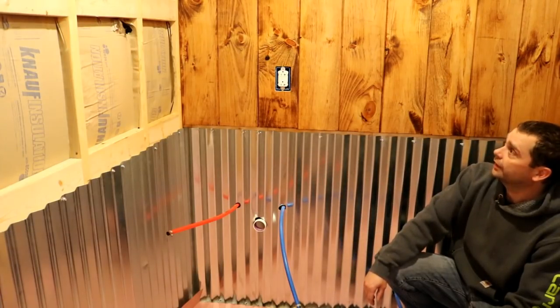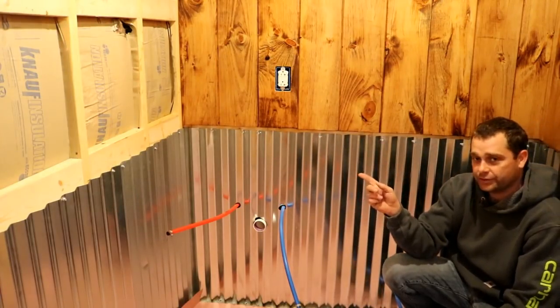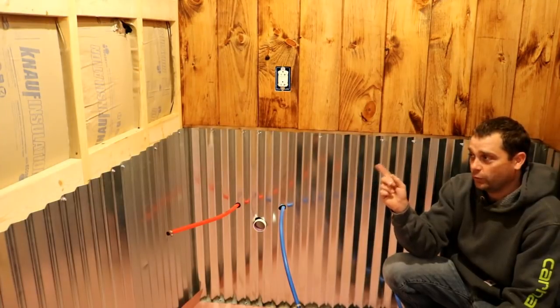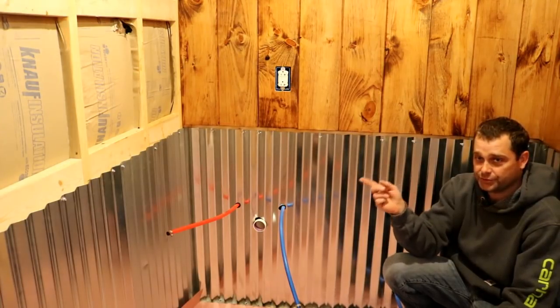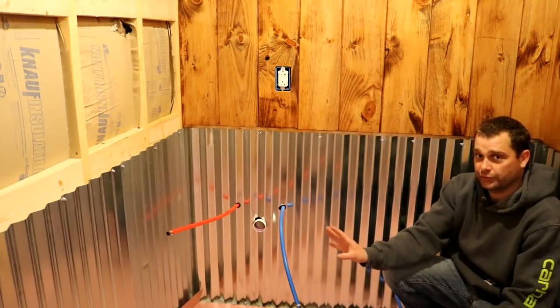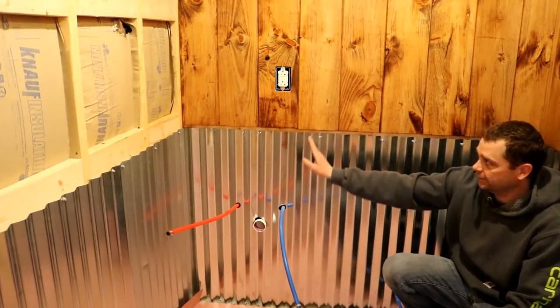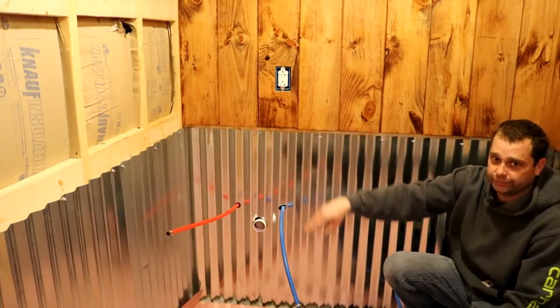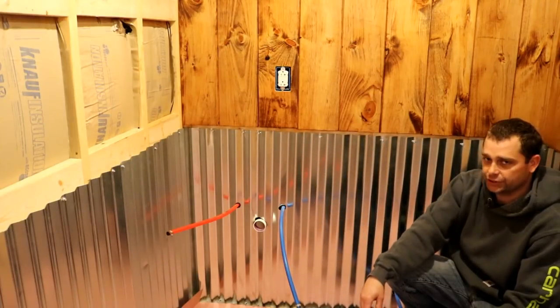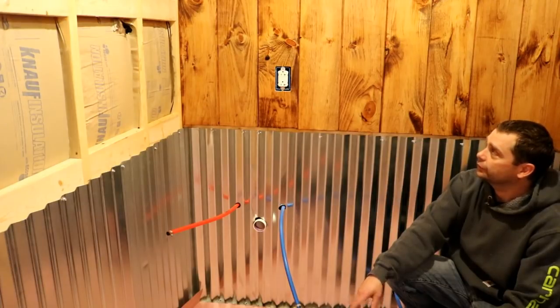If you notice this wall right here has insulation — this is because the room on the other side is our bedroom, and my wife works night shift and she sleeps during the day. Basically this is to soundproof the bedroom so that she can get a better sleep during the day. We did that on just this one wall to help keep that room quiet.